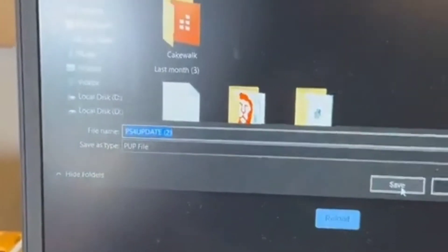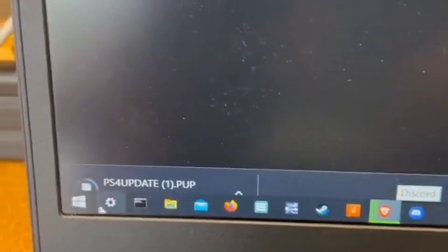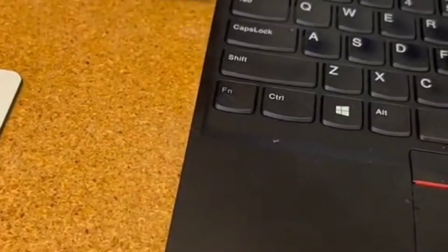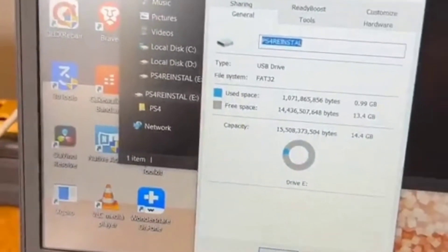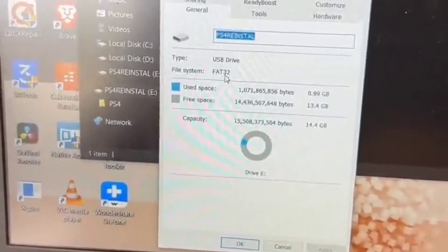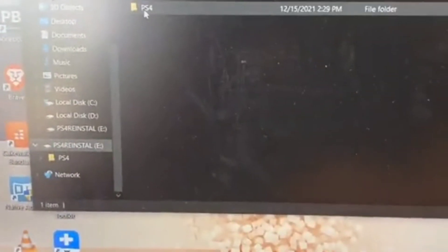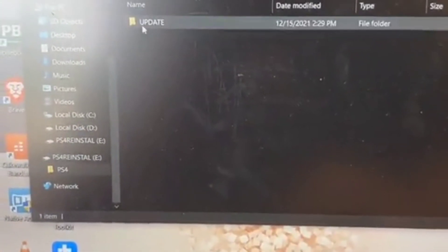Just save that wherever you want — I'll put this one into the downloads folder, and it's going to take a little bit of time to download. Now let me show you the most important part of this process. Plug in your USB and you need to set your USB up exactly like this: format it as FAT32 for the file system, then you need a folder labeled PS4, then a folder labeled UPDATE. Within that UPDATE folder, that's where you put the file we are downloading right now, which is PS4UPDATE.PUP.